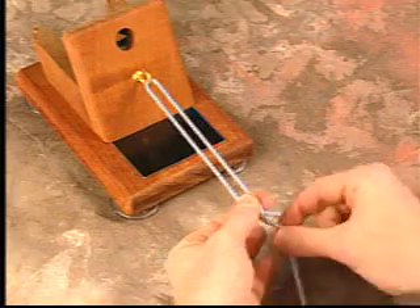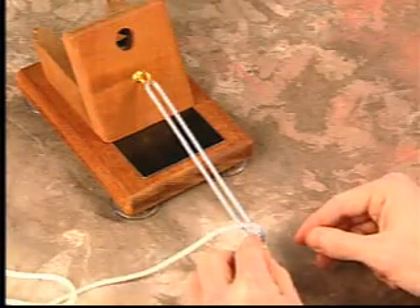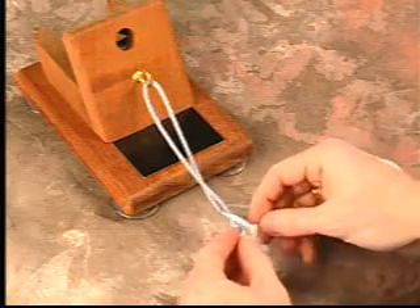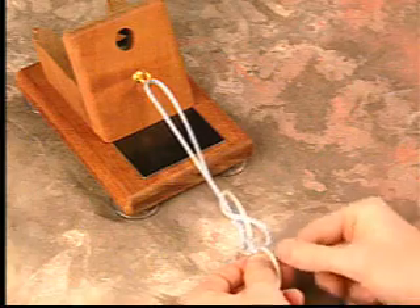An initial throw is done around both the post and the loop limb. The loop limb is then brought up in between the two sutures and subsequently placed back through the previous loop made by the loop limb.